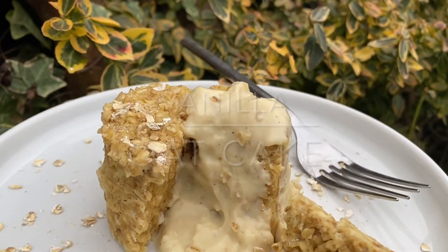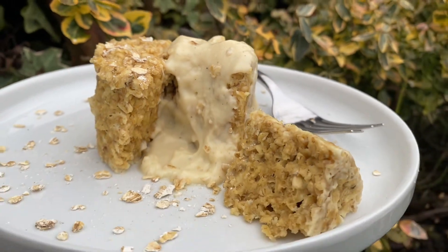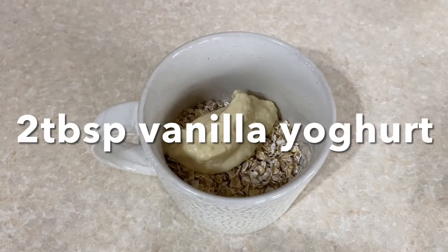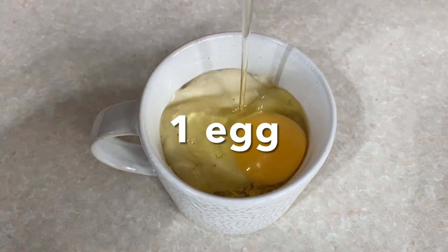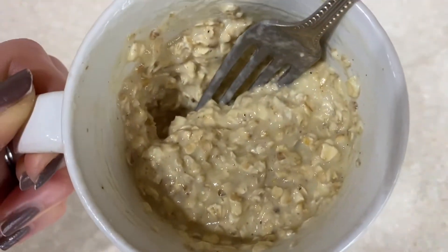If you love baked oats you're going to absolutely love this vanilla oat cake because it takes just 90 seconds to cook. Get a mug and pop 40 grams of porridge oats into it, two tablespoons of vanilla yogurt and then one egg. Mix it all together with a fork or a spoon so it's nice and combined — it should be quite sticky.